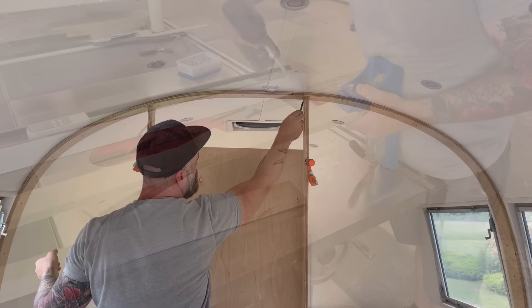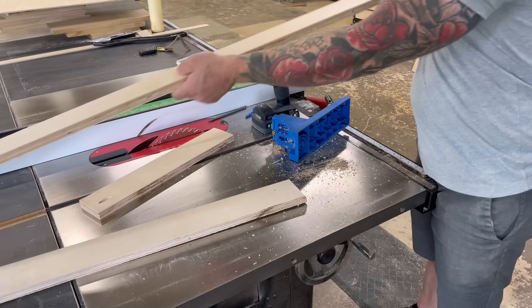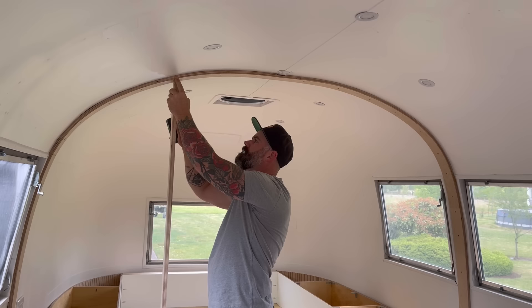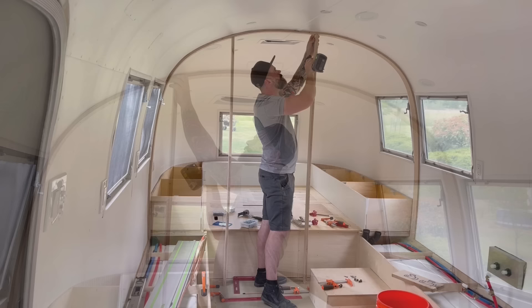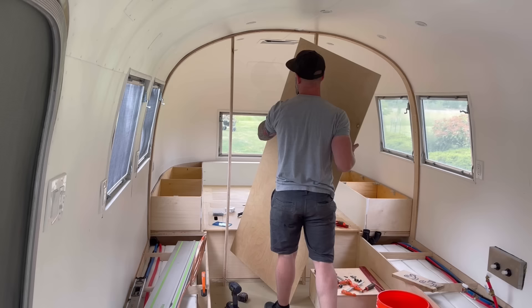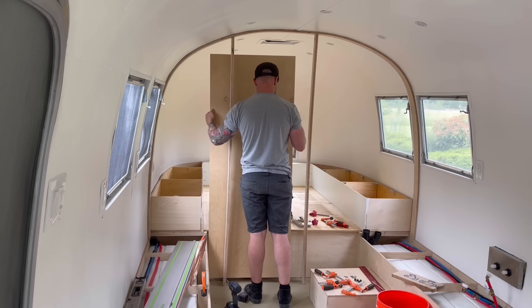Now when it came to connecting all these pieces together, it was always gonna be pocket holes because it's quick and easy and you're not gonna see any of this joinery — it's on the inside of a wall. So after adding some pocket holes to both ends of those vertical pieces, I took them back into the Airstream and using my marks that I added earlier, I screwed them into the ceiling. Then before I screwed them to the floor, I brought back in my square piece of plywood and clamped it onto both of those vertical pieces to ensure they were coming straight down, square and parallel to one another.